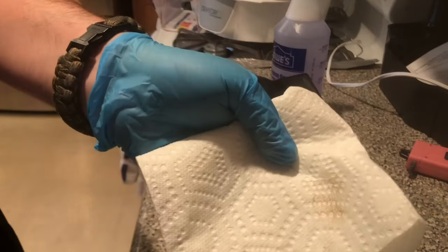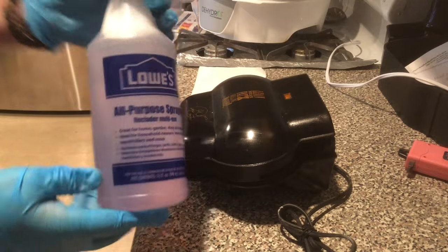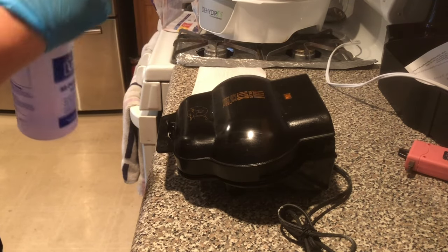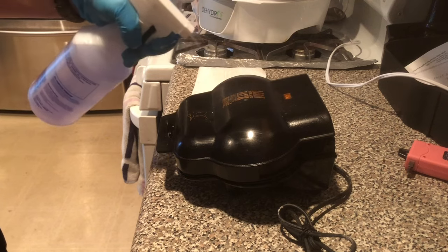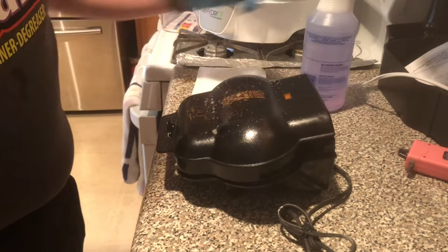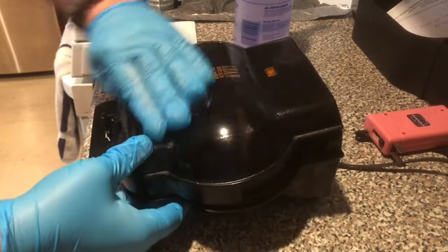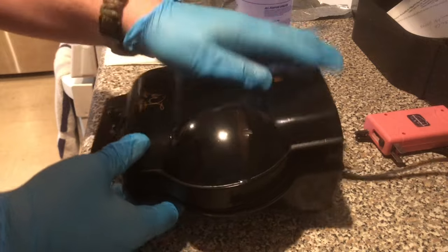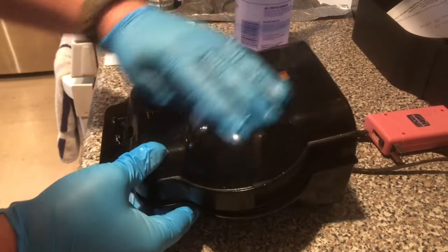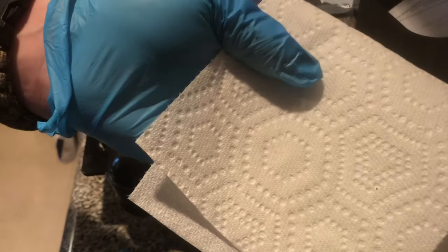Next we'll head over to my George Foreman grill. You can see plenty of grease and gunk on top of the grill. We're going to spray it with a 16-to-1 dilution of Super Clean and cold water. Just a few sprays hitting the top there — a lot of grease and grime sticks on top of that grill, surprisingly enough. We'll let that sit for a little bit, then come back with our wet sponge and cold water to rinse off the Super Clean, get all that gunk right off there, and come back with our paper towel to show you clean as new.